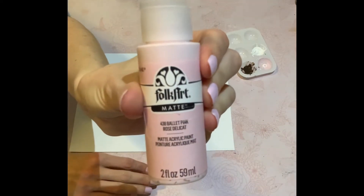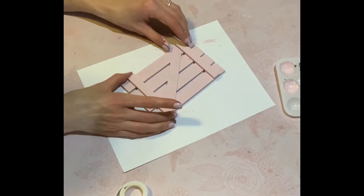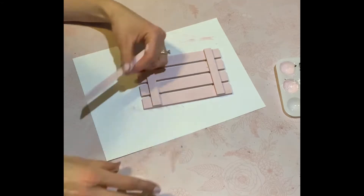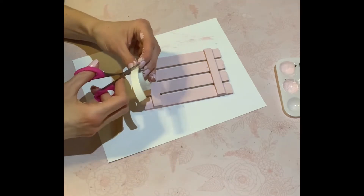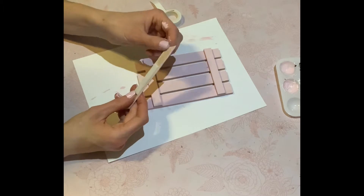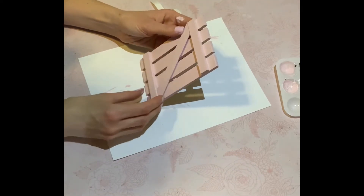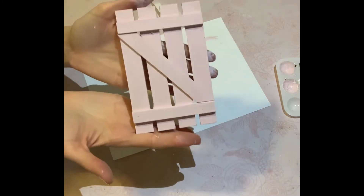I'm using Folk Art ballet pink — my favorite when I don't have access to the Waverly ballet slippers, so this is the next best thing. Two coats of paint, using my hair dryer to speed up the dry time. Now I wanted to elevate the popsicle stick just ever so slightly, so I used this double-sided foam tape — you can get a roll at the Dollar Tree. I took maybe an inch of tape, taped it to the back of the popsicle stick, peeled off the adhesive backing, and there you go — it's slightly elevated and I love that.